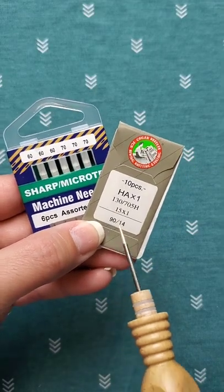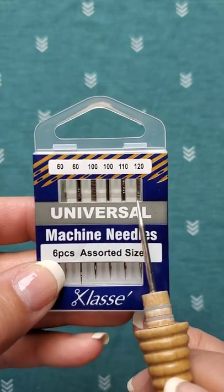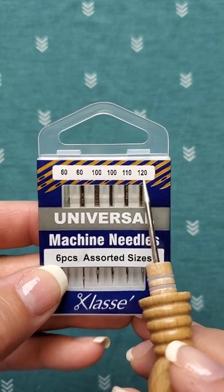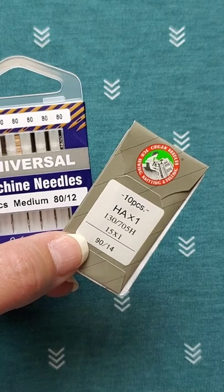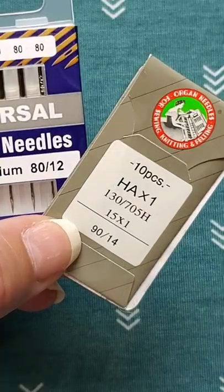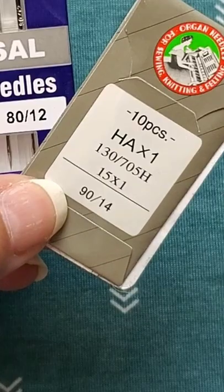These other numbers indicate the size of the needle. Use the smaller number with lighter fabrics, and use the larger number with heavier fabrics. For general sewing, a size 12 or 14 is great. See how this package has 90-14? The 90 is the European sizing, whereas the 14 is the U.S. sizing.